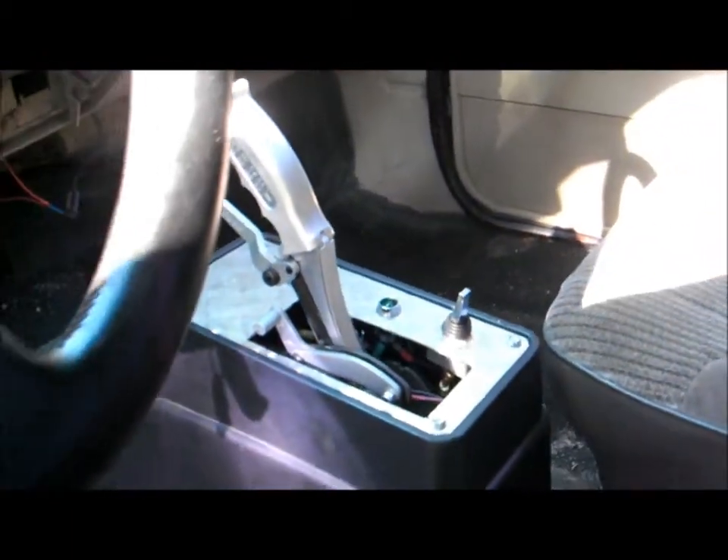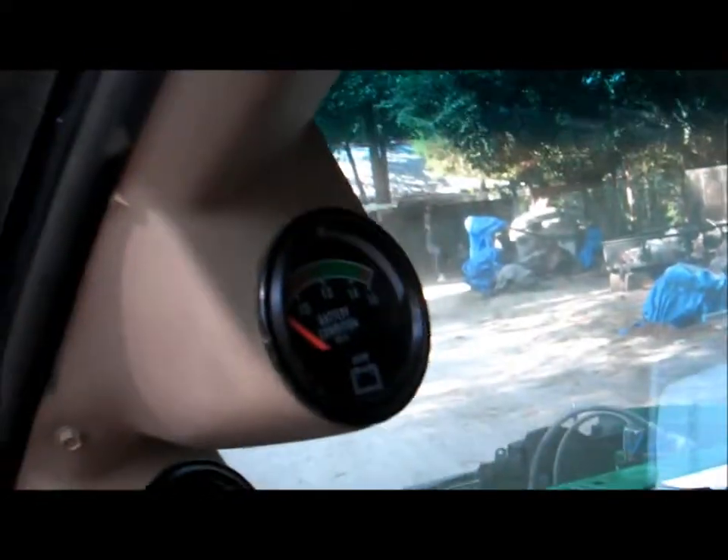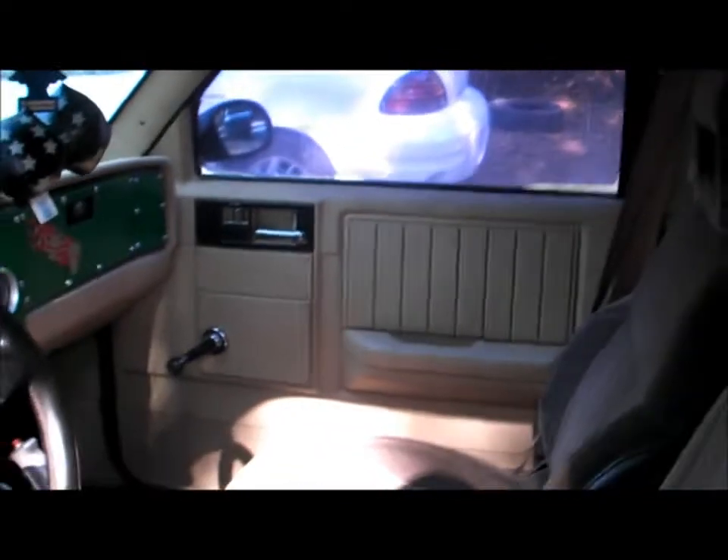It has a custom shifter and pillar pod gauges. It's a pretty nice little truck — 3.73s posi, slapper bars.